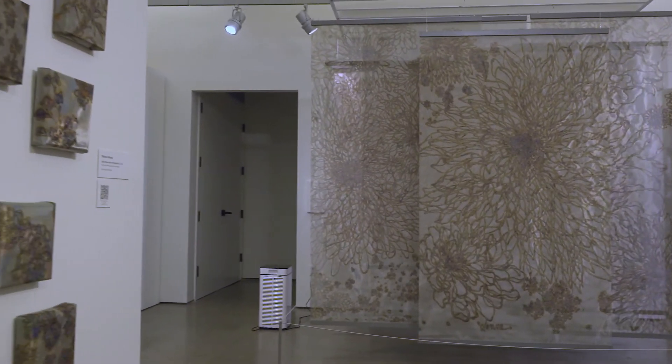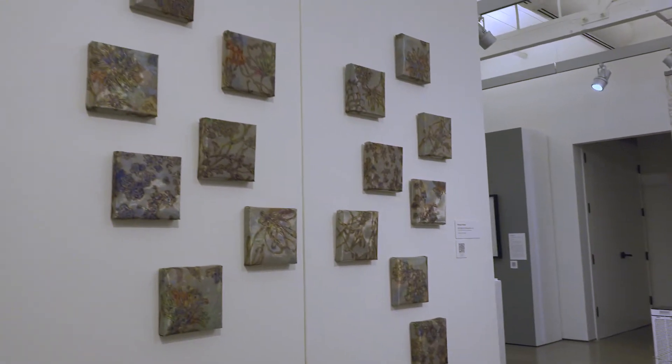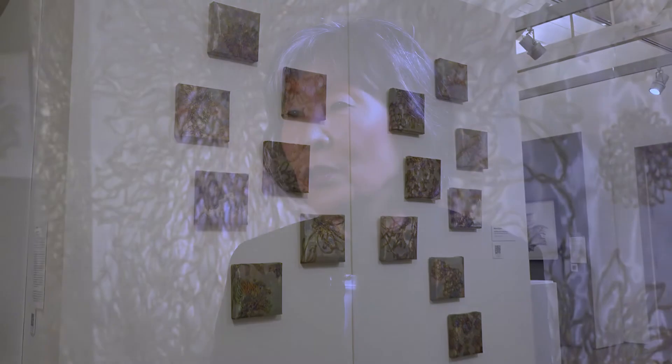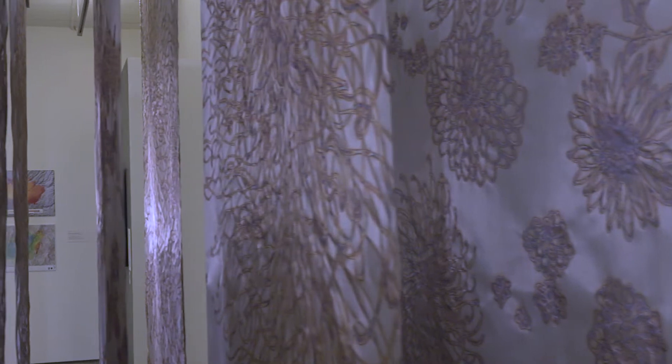After my college in Korea, South National University, I had my first show there and there was lots of museum participation. When I came to the US, I did many museum shows, including the Asian Art Museum, as soon as I moved to California.